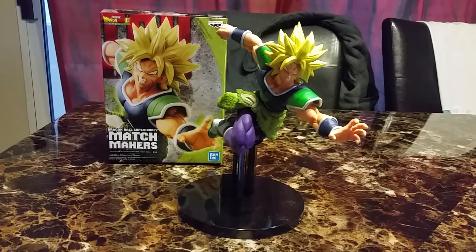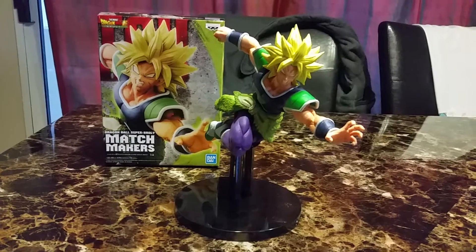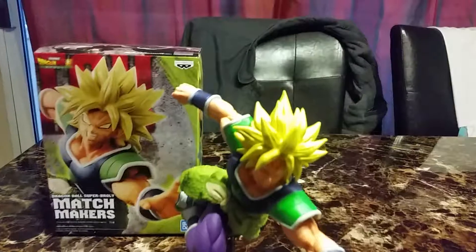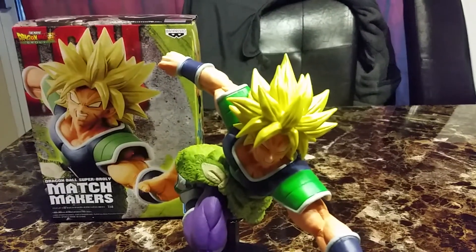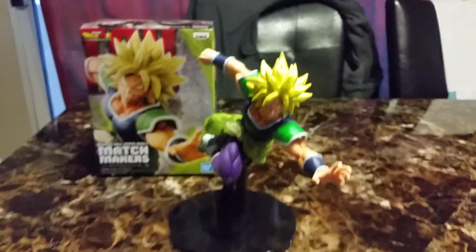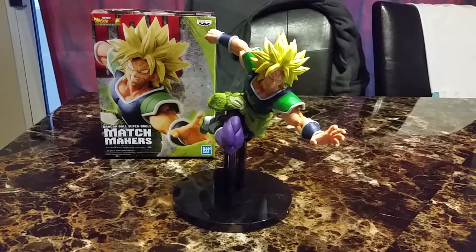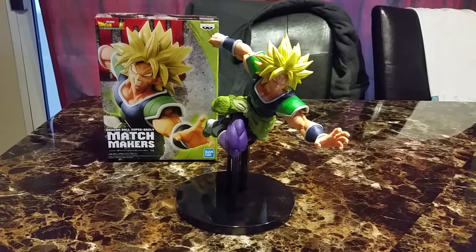I have another Broly figure coming home. Hopefully that one is a lot better. But I definitely like his hair — it's really gold and shiny. I think he's still a good figure. I hope you liked this video and I'll see you in the next one. Bye!